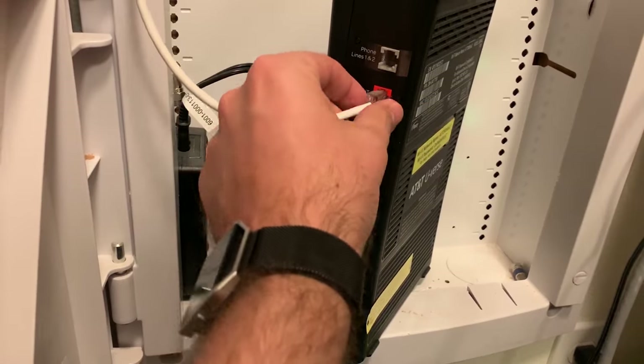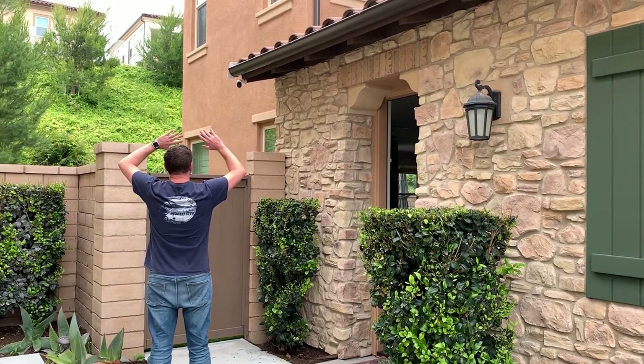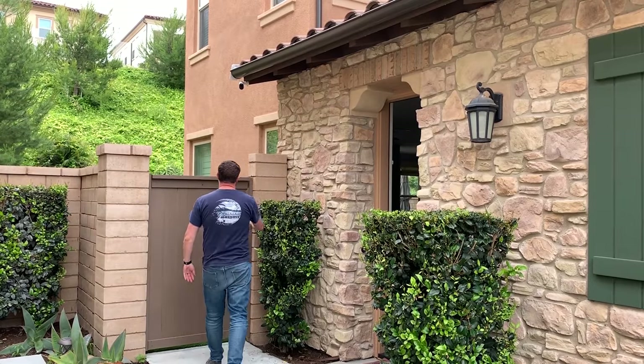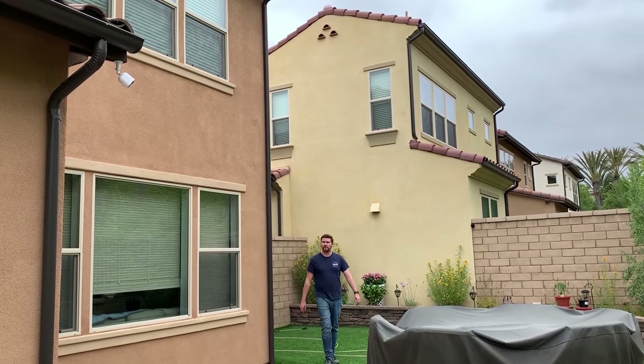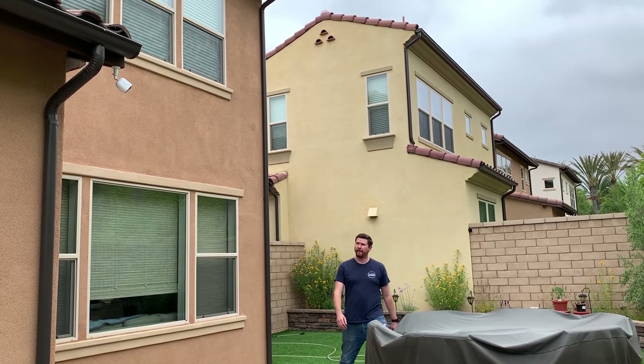Another big question is: these being security cameras, what happens if the internet goes down? Will the cameras continue to record? I tested this out and found that they do not continue to record. When I lost my internet, I went around the house and tested all the cameras — I was no longer getting any notifications even though my internal network and router were still up and running. I then plugged everything back in after half an hour and had no recordings on the camera. So when I lost internet, the cameras did seem to stop functioning.